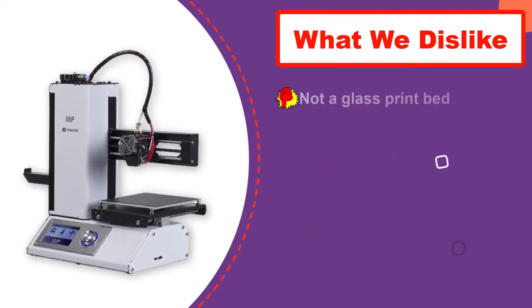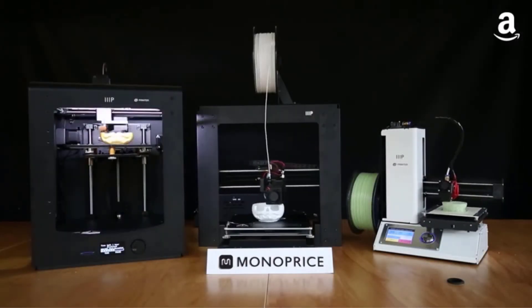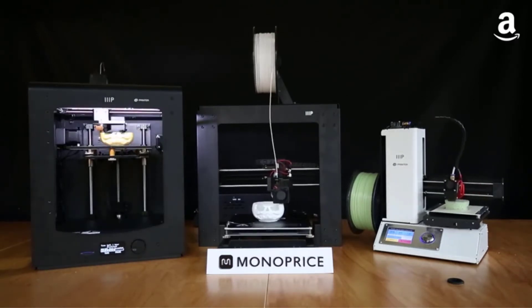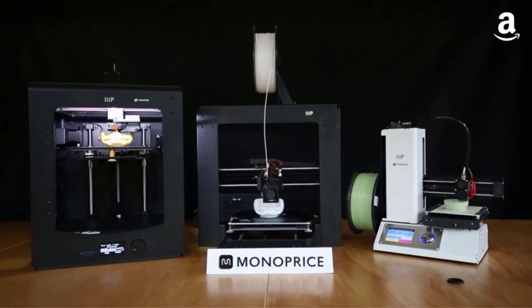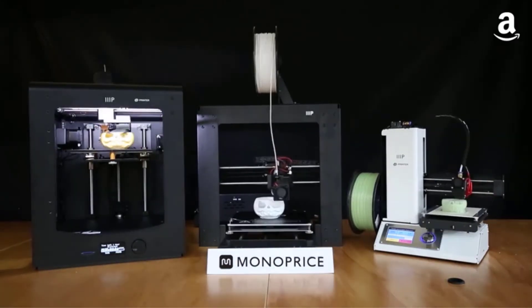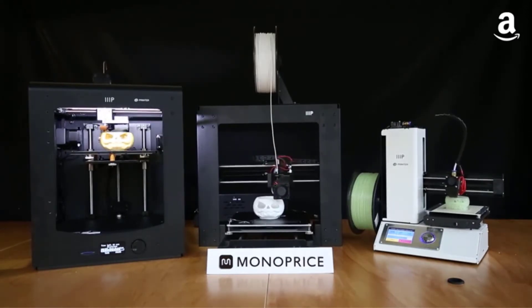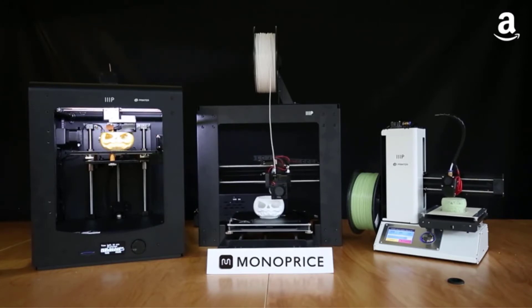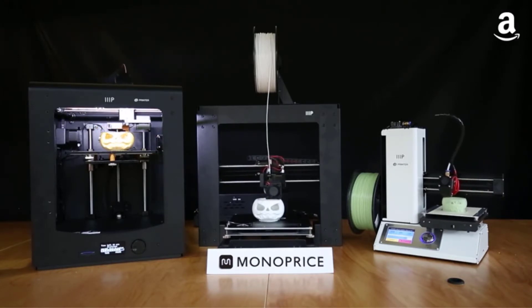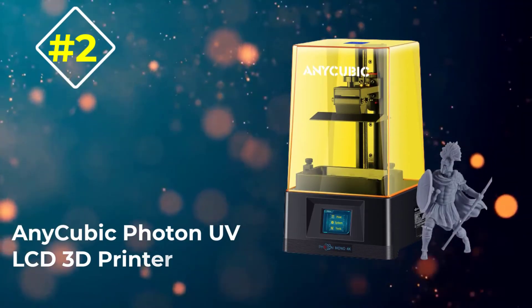There are other things to like about the Monoprice Select Mini 2: it ships fully assembled, includes a micro SD card with pre-installed models, works with a wide array of filaments, prints at 55 mm/s, and has a 3.7-inch IPS screen for easy navigation. On the downside, it has a relatively small build scope of 4.7 x 4.7 x 4.7 inches given its open design, and has no protective enclosure, so you'll need to be extra careful around the heated build plate.